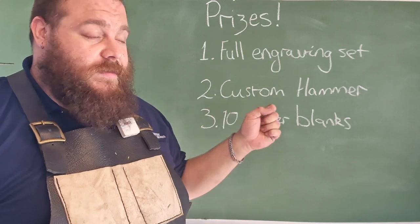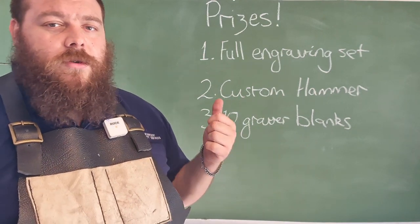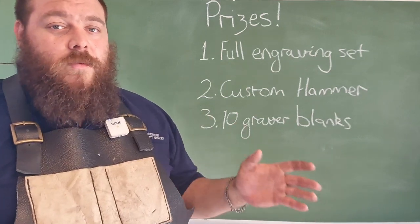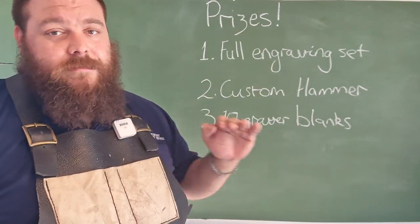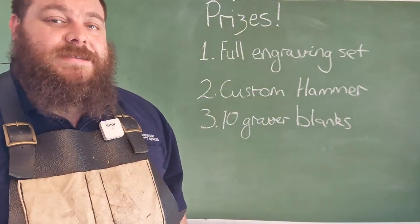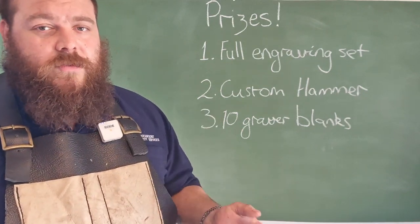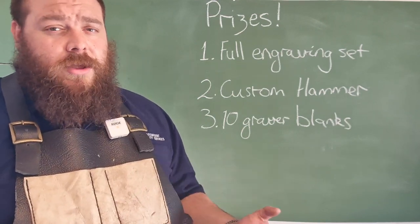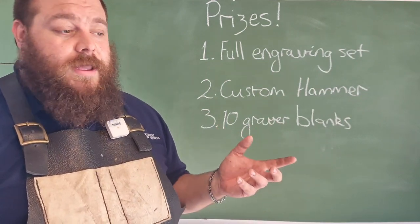The second winner, the silver medalist, will get a custom hammer from me. You'll be able to choose between an English cutlass hammer, a cross peen, straight peen, or a rounding hammer — any of those. I will make one for the winner, and I will ship it literally anywhere in the world. All of these prizes are shipped internationally. The third winner, the bronze medalist, will win 10 pre-forged graver blanks from W1 that I have forged myself. These are a great tool to get started on your own graving journey, especially if you're learning the process of making gravers.